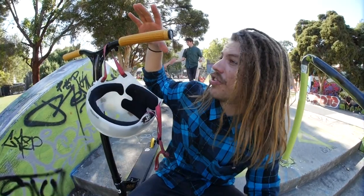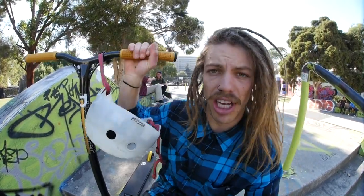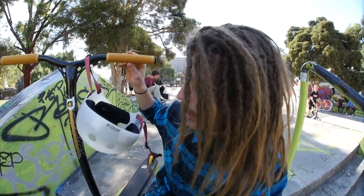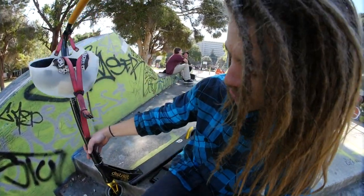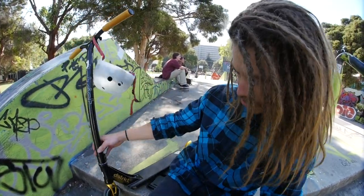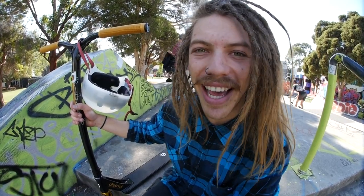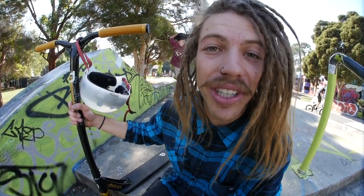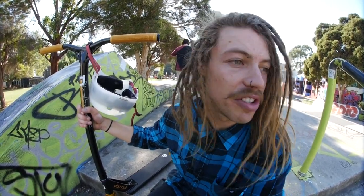Before we start testing this product, let's run through some specs. The bars are 645 wide by 570 height, and the deck is four and a half inches wide by about 21 inches long. They've got the District grips on here — really soft, I thoroughly enjoy them, probably a little bit more slippery than I like but that's personal preference. District double clamp seems like it's gonna be sturdy. District headset, fork, and the District wheels as well — these wheels feel super sick, so responsive and so fast. Would recommend.